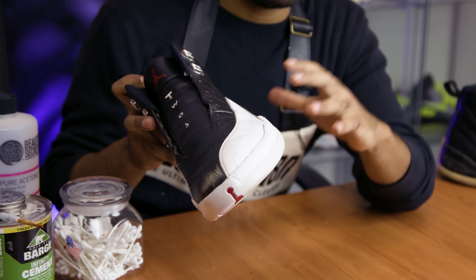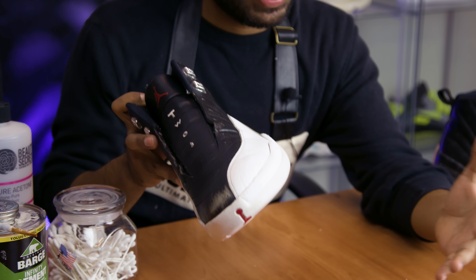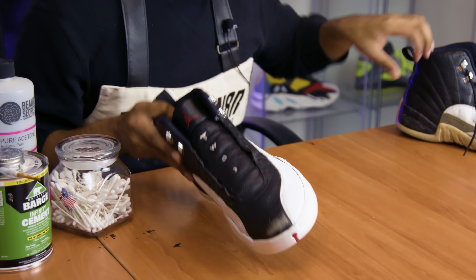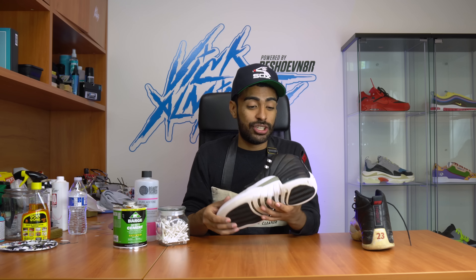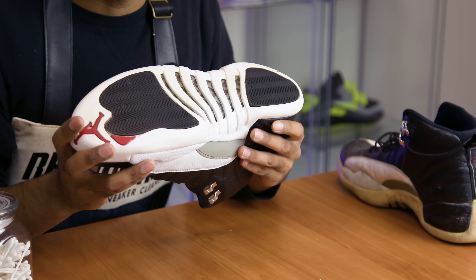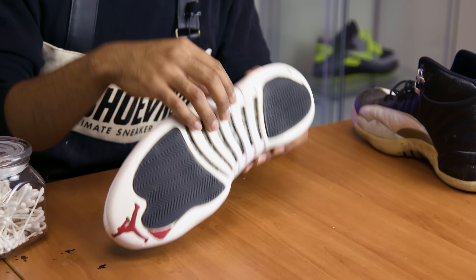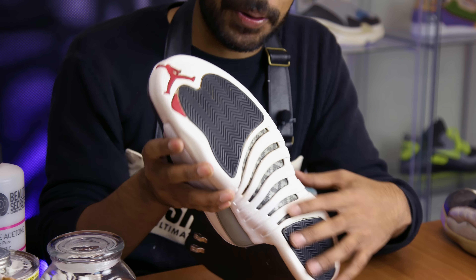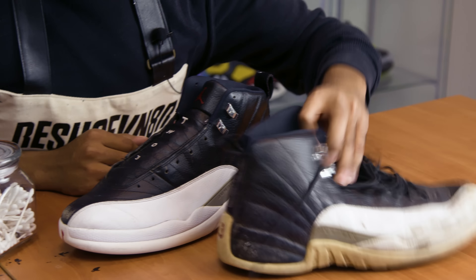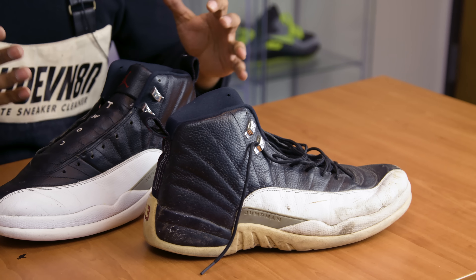That took a really long time. Each side on this shoe took about three to four hours to fully remove the yellowing. The yellowing was deep inside this rubber — typically on 12s the rubber is a lot thicker, so the yellowing just took forever to fully take out. As you can see on the befores it's pretty yellow — check out the afters. This took almost a full day: about nine hours in total, three hours on this side, three hours over here, and three hours on the sole. There's still some yellowing that just didn't want to come out, but overall I'm pretty happy on how these look.